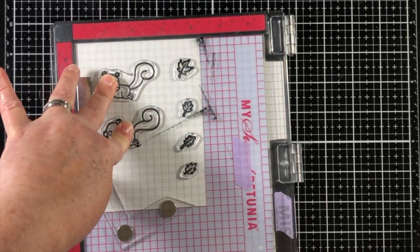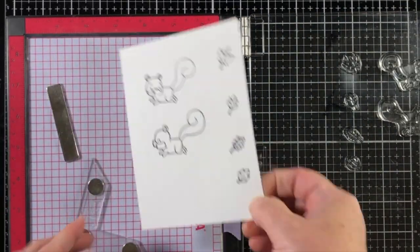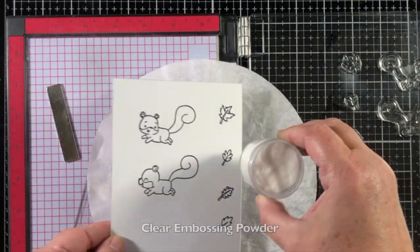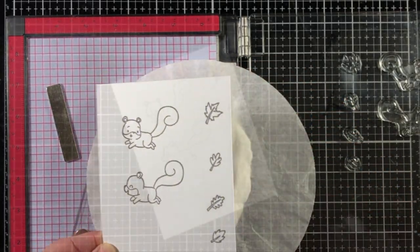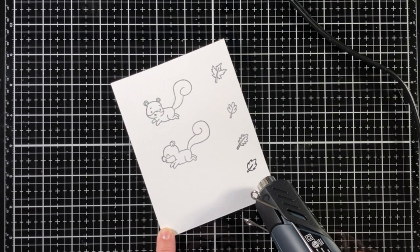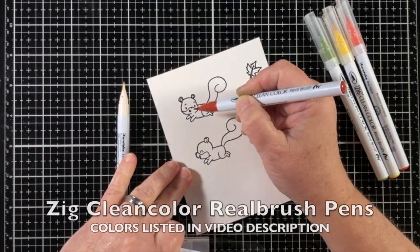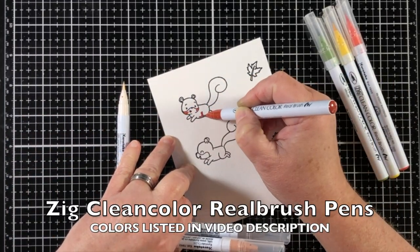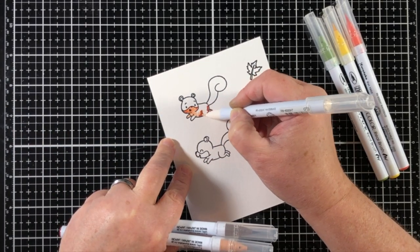I'm going to stamp these images onto a piece of Bristol paper and I'm using VersaFine Clair Nocturne ink. This is a pigment ink that stays wet long enough for me to sprinkle on some clear embossing powder and heat set it, which gives me a nice bright stamped line and also holds in any water coloring.